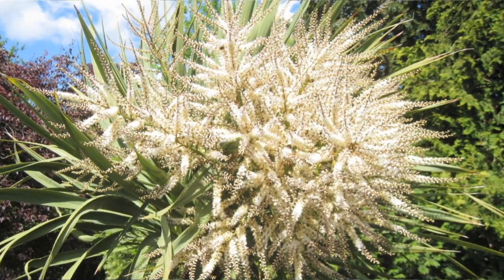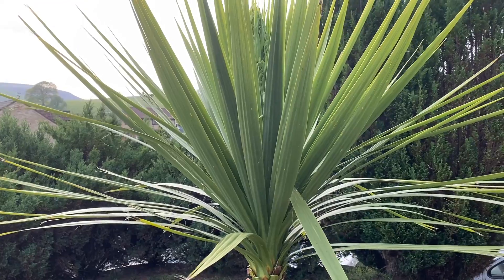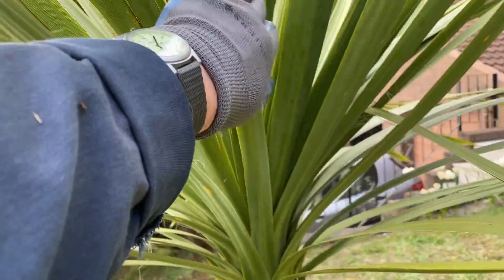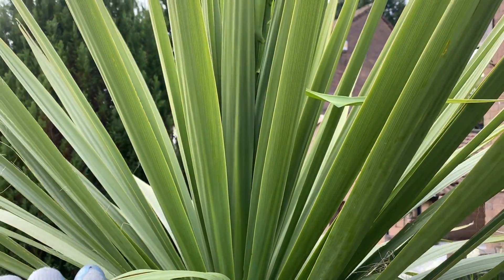We shall see it in flower. I just wanted to show you the first step — it might be worth checking your Chusan palm at home in early spring to see if you've got a flower spike emerging. What will normally happen as a result of this is that the growth tip of the palm tree will stop.